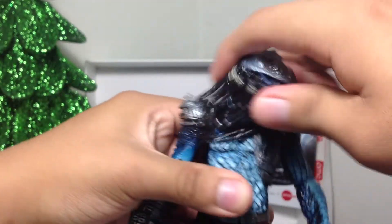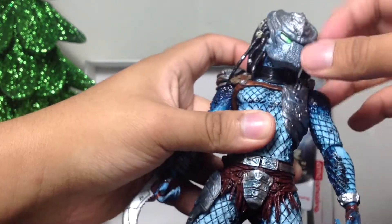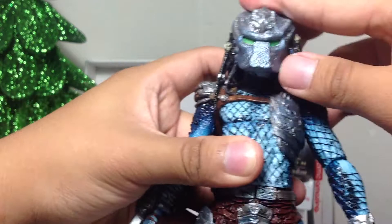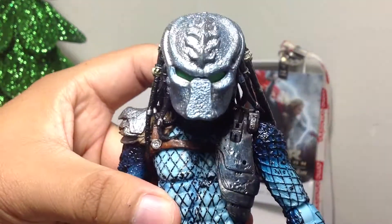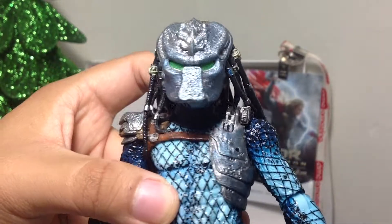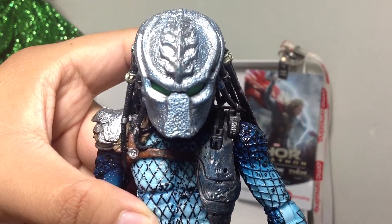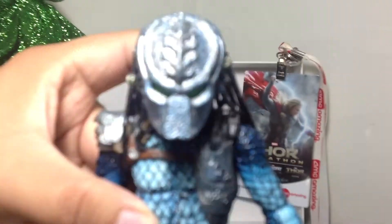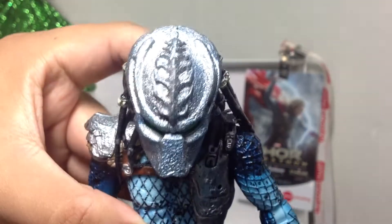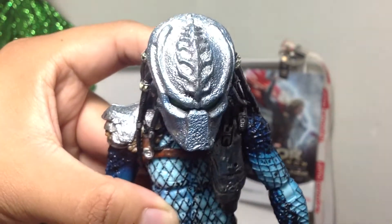Taking a look at this figure — the head obviously goes around 360 as well. But yeah, be careful with that hair. That hair is crazy. Now, I do like this Predator's eyes. They're a nice little metallic green, as you can see here. The mask is amazing. That detail on the face is really nice. It's got some nice kind of indentations here on the helmet.